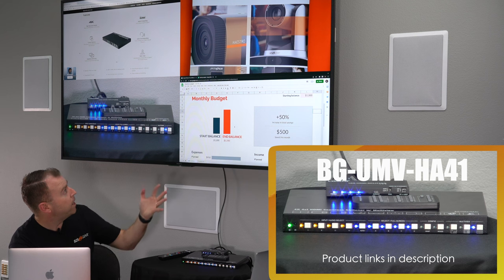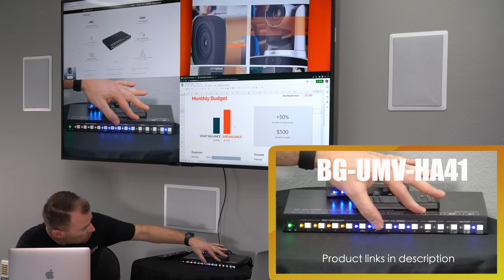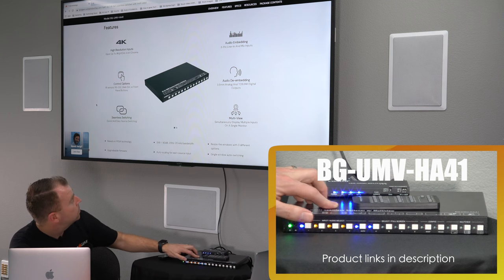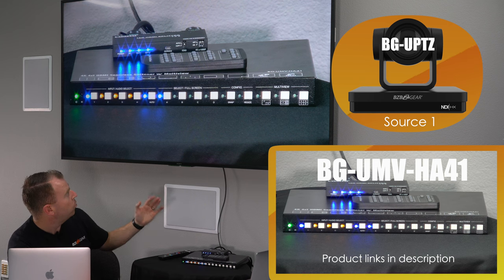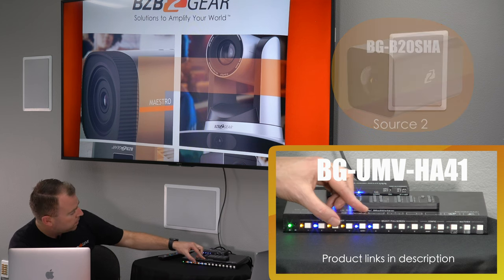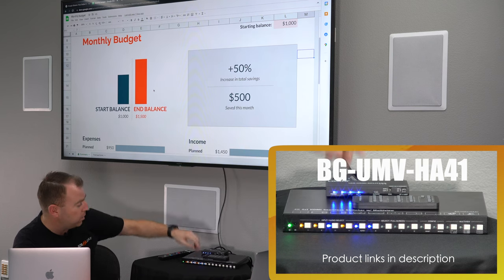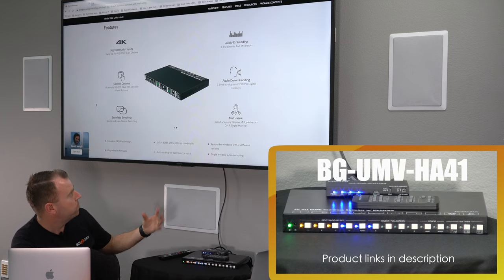As you can see, right now we're in quad mode. I'm going to go to full screen mode to switch through our sources. Our first source is a direct camera angle right on our unit. Our second angle is for a presenter — that's our box camera. And we also have an Excel sheet on display — we did pretty good this month, saved about $500.